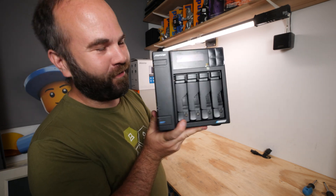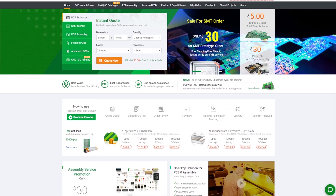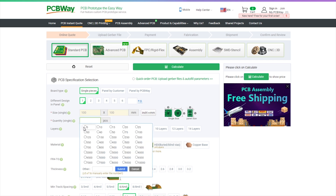This video is sponsored by PCBWay. If you want your circuit board design realized and printed, you should check out PCBWay - starting prices as low as $5 for one or two-layer designs with worldwide shipping. Place your order now, links in the description.